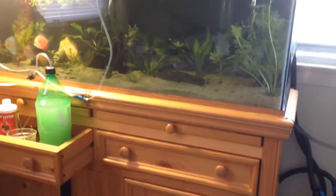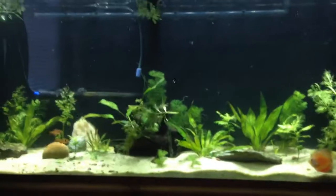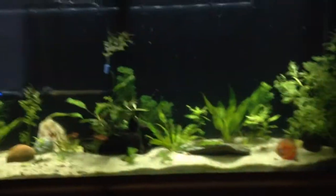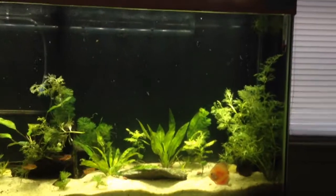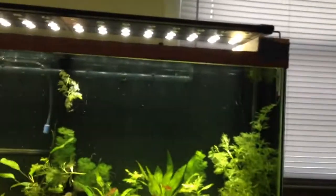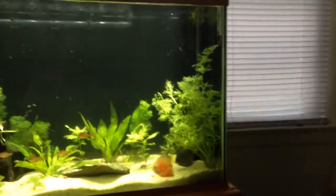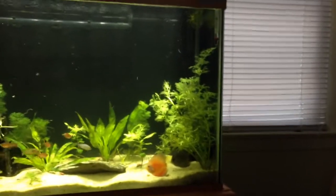All done, all filled up. It took about — actually around 30 gallons of water out of this tank.